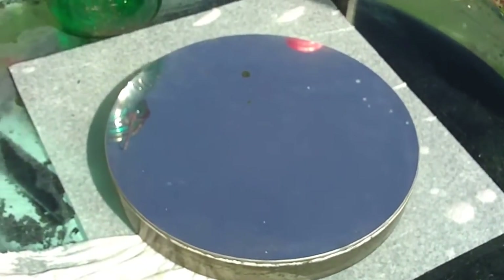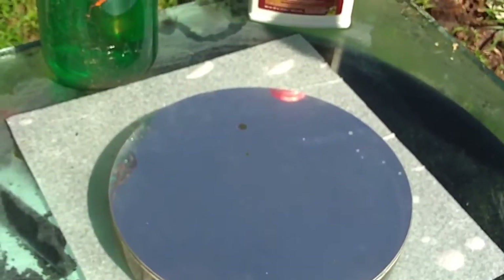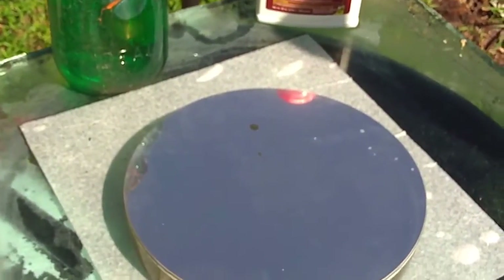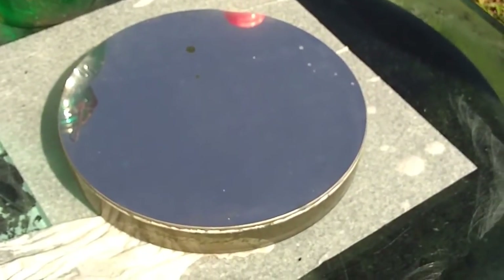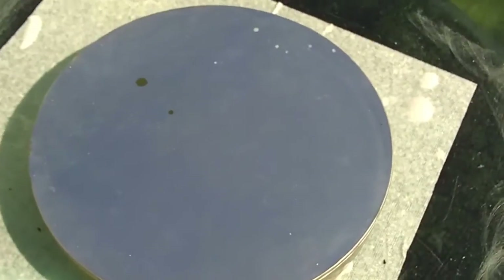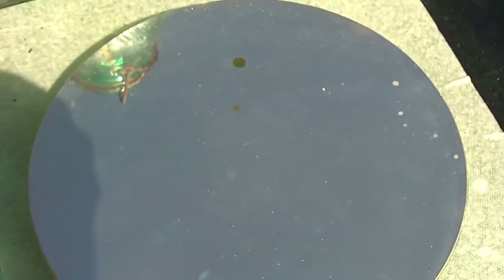This is a 10-inch parabolic mirror we coated in 2003 at the Orange Blossom Star Party for Dave Radha. I think there are pictures of it on my website from way back when. We've got to strip this aluminum coating off — it's not in bad shape, but it's a little old.